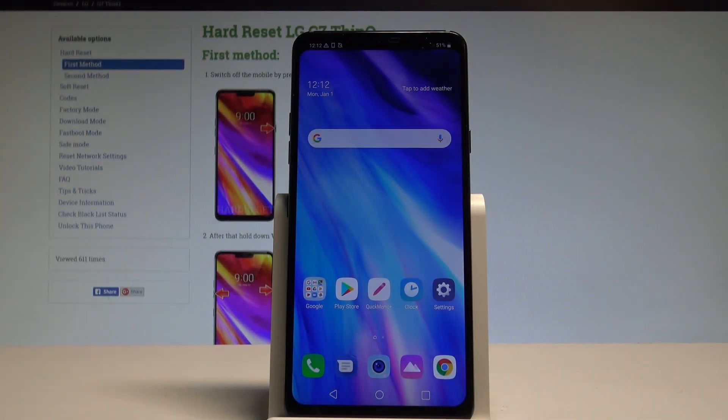Here I have the LG G7, and let me show you how to accomplish the hard reset operation on that device by using the LG settings. At the very beginning, let's start by using the home screen — find and select the Settings.